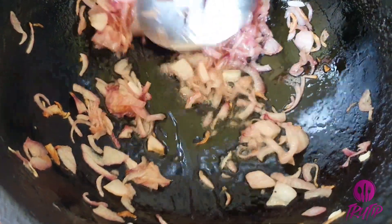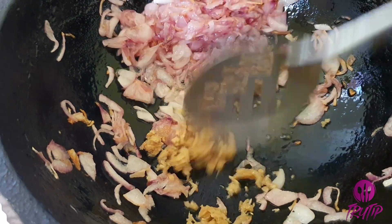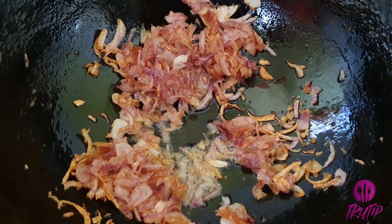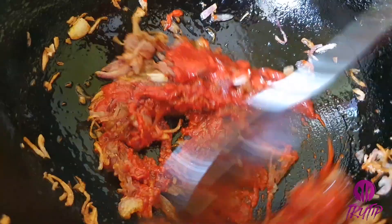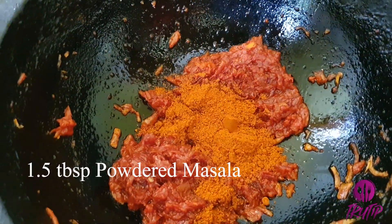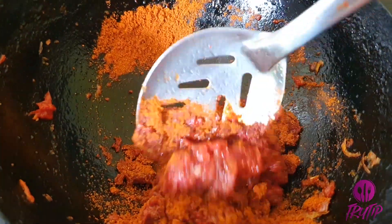Once the onion has turned soft and translucent, add 1 tbsp of finely chopped ginger and sauté well. Then add 2 tbsp of the ground chili paste, mix well, and let the paste get roasted well in the oil. Then add 1 and a half tbsp of the powdered masala and salt.